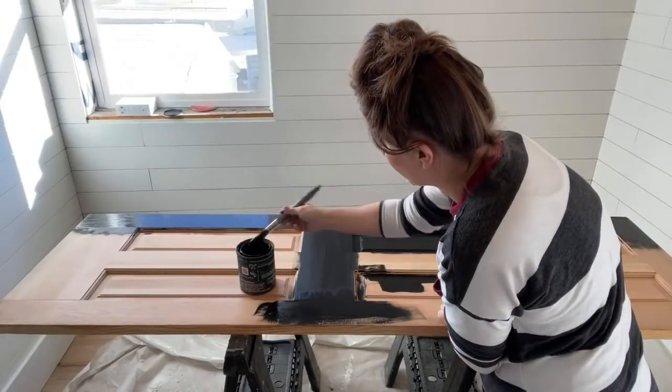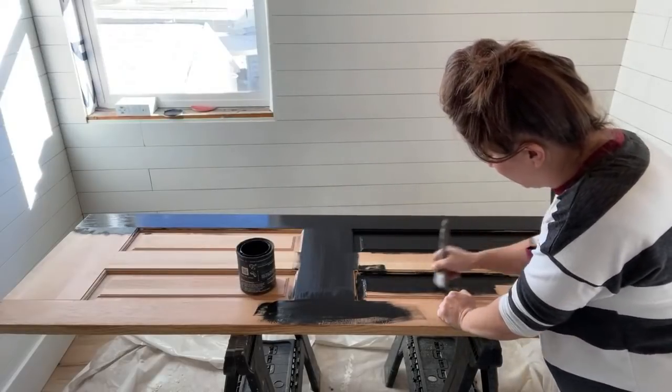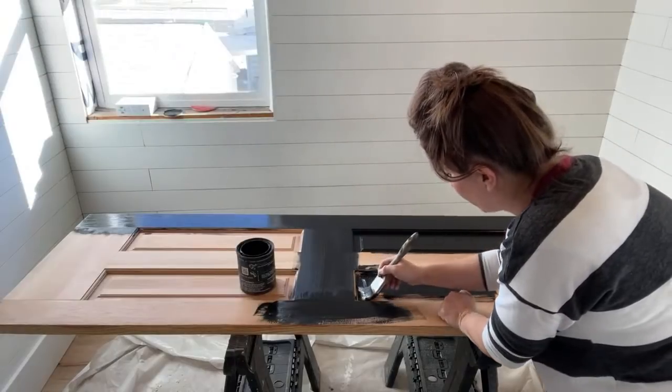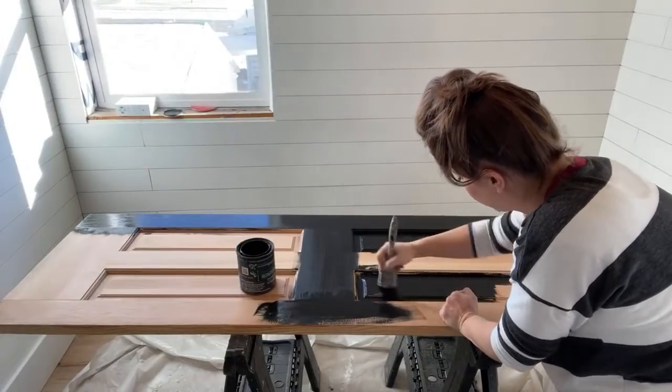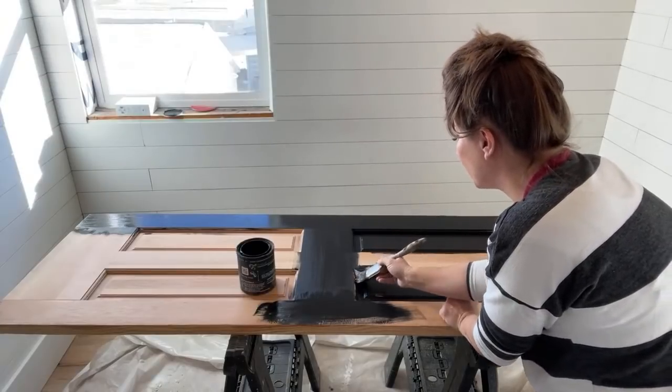The nice thing about DIY paint is it's all natural, no VOC, soap and water cleanup. We are using latex on the walls so it gets kind of stinky, so it's nice to have something that doesn't require a respirator or open windows since it's winter time.